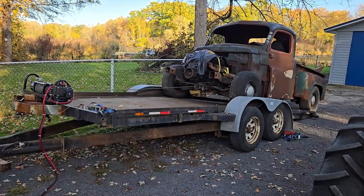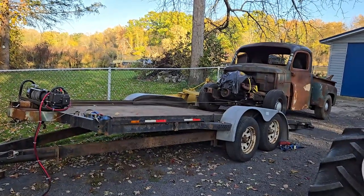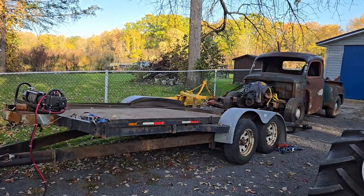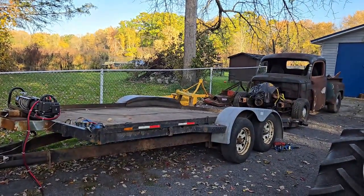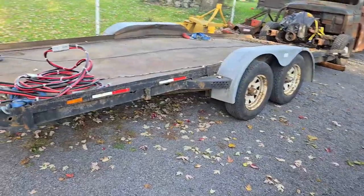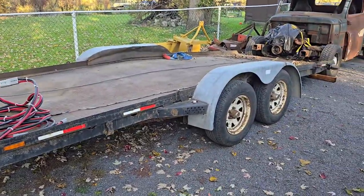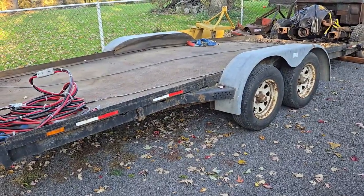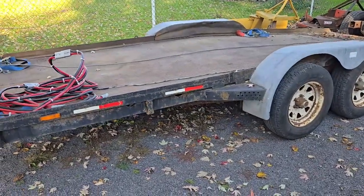No need for ramps. I'll give it a shove and then you'll watch the deck come right back down. So I lied — I forgot how well this trailer is balanced. As soon as I pushed the truck so it wasn't touching the end of the deck, it dropped right back down where it's supposed to be. It really is a nice trailer.